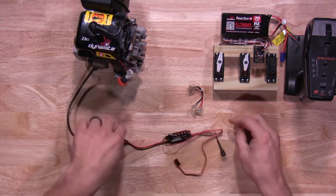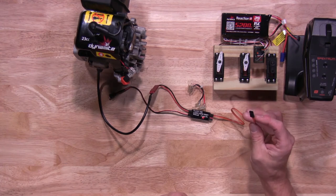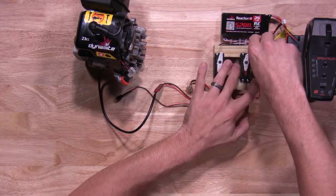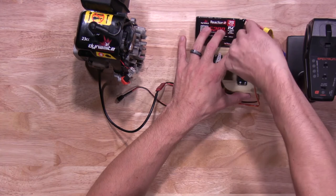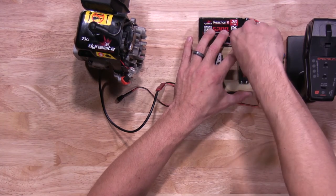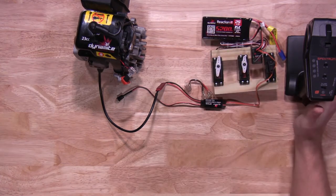Once you have that plugged in, you'll plug your actual switch into your third channel or auxiliary channel. Make sure you have the right polarity with that as well. Go ahead and plug your battery into your receiver.